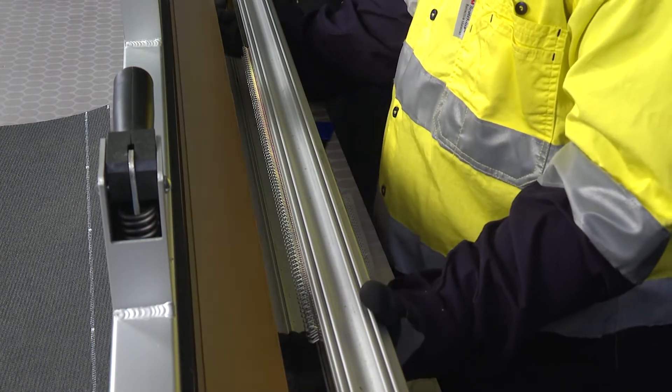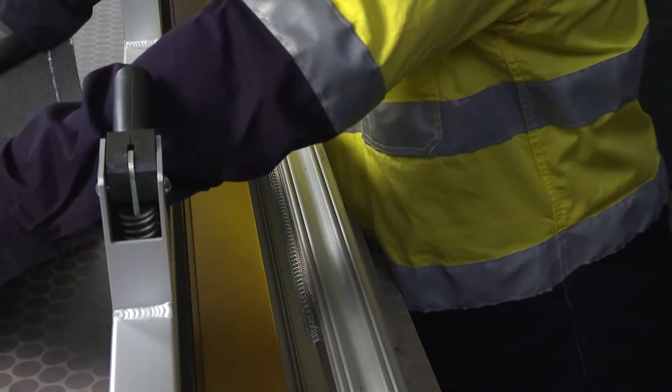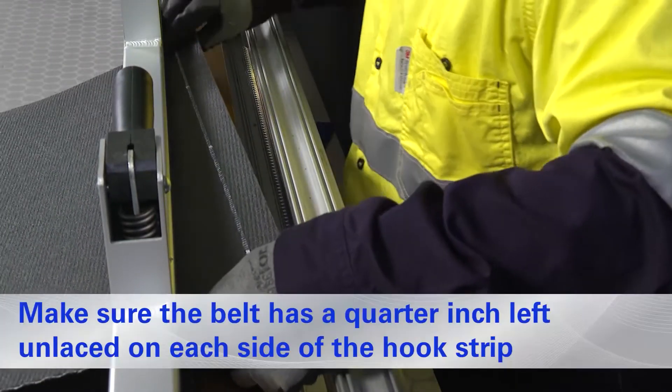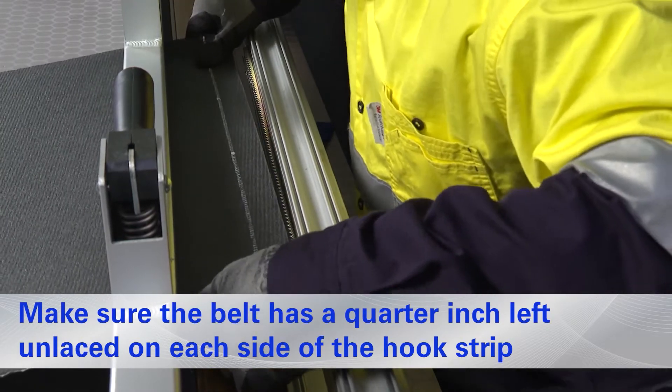Pull up the Gold Class support shelf and proceed to feed the belt through the opposite opening of the lacer. Guide the belt through the clamps and position into the hooks, making sure the end of the belt is centered and flush against the face strip.